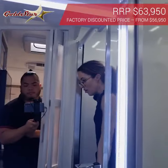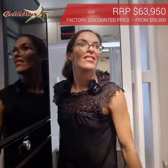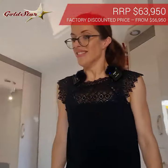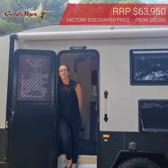Great little van — 17.6 size, lightweight, compact, easy to tow, but packed full of features. Thank you so much. I hope you liked seeing this van, and please contact us now for more information.